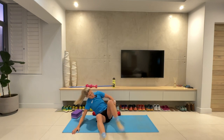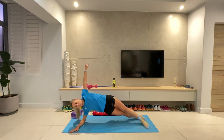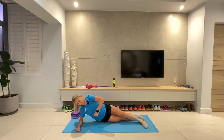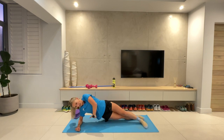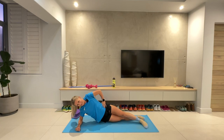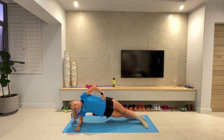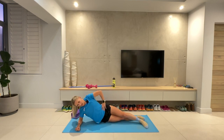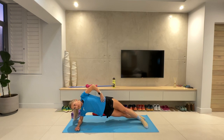Swap sides. Same on the other side — nice pencil. Hips up, hips down, nice and controlled. All the way up, all the way down. Breathing through it, working this muscle. Have a little poke — you'll feel it's working. Make sure you're breathing. Last ten seconds. Five, four, three, two, one.